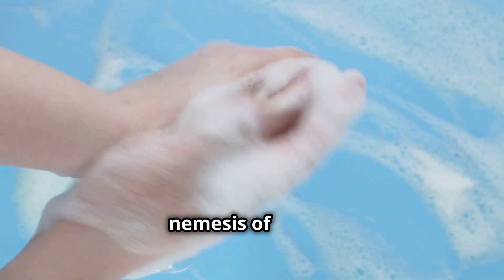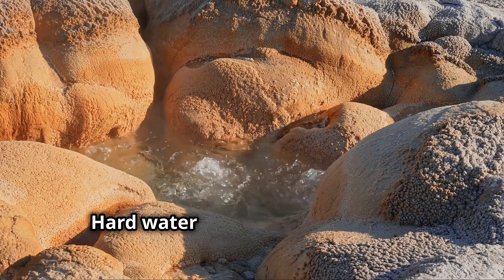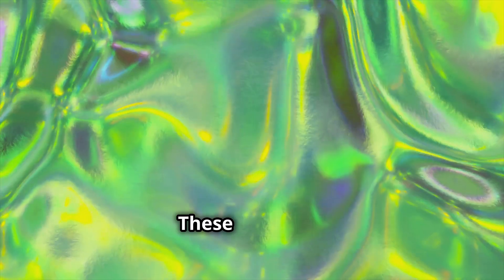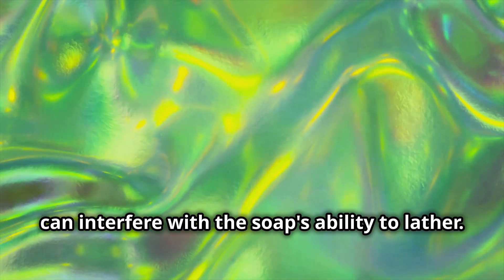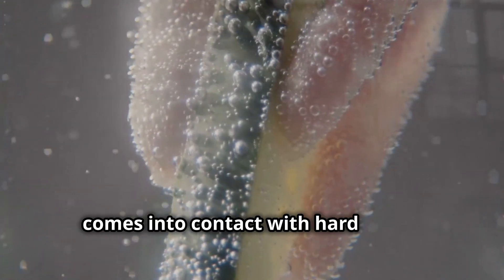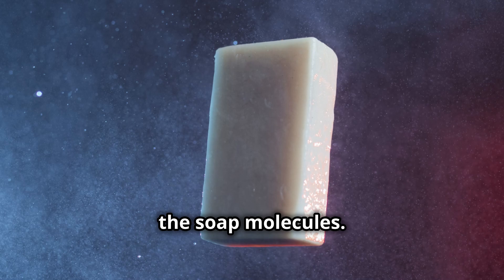To understand why hard water is the nemesis of lather, we need to delve into a bit of chemistry. Hard water contains high levels of dissolved minerals, primarily calcium and magnesium. These minerals, while harmless for consumption, can interfere with the soap's ability to lather. When soap — which is essentially a salt of fatty acids — comes into contact with hard water, the calcium and magnesium ions react with the soap molecules.